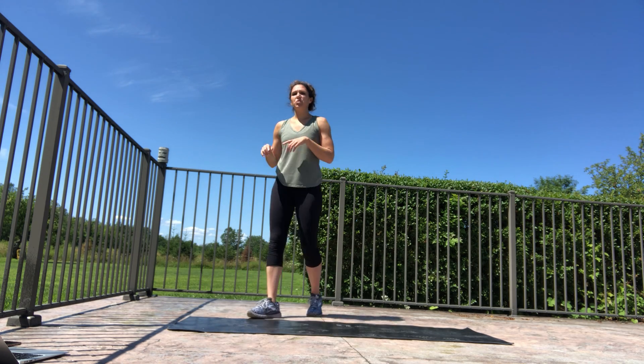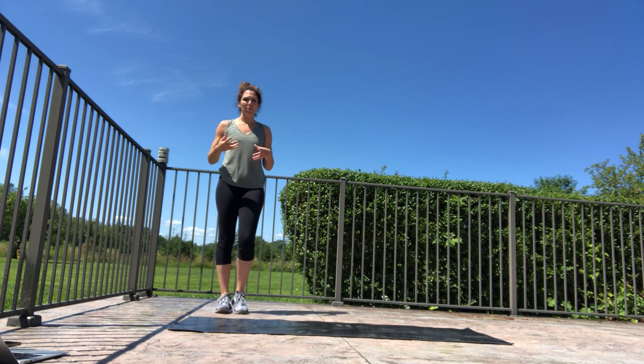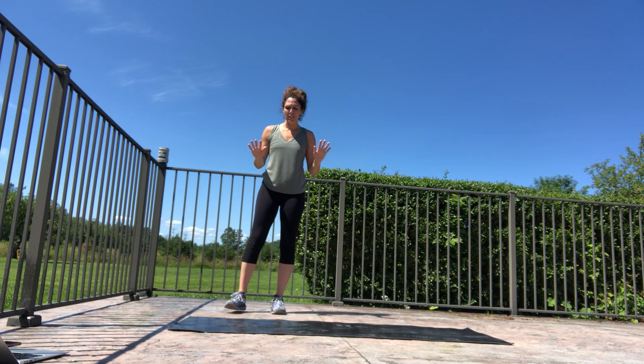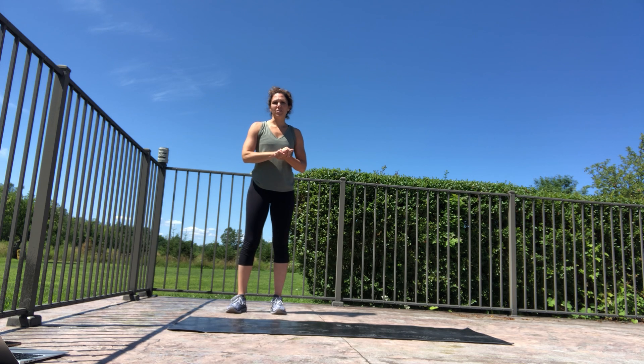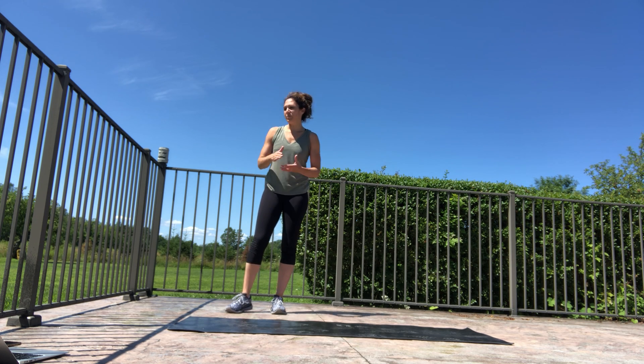Now we're going to come to the wall. I call this a downward facing dog at the wall. In yoga we usually do downward facing dog with hands on the floor, but this is a great spot to release the lower back without putting a ton of pressure on the upper body.